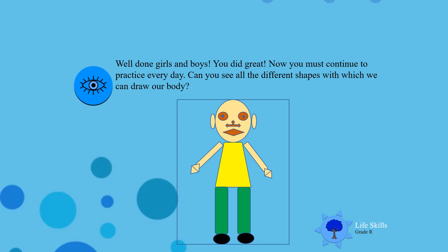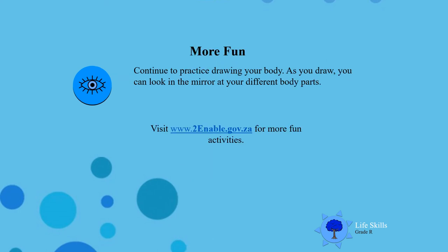Well done, boys and girls. For more fun, I want you to ask mommy and daddy to give you more papers so that you can draw your body more. And don't forget, look in the mirror if you are not sure which part you must draw next. I am sure that you have learned that we have a head, we have a neck, we have shoulders, we have arms, we have hands, and then we go down to our legs and our feet. We also have fingers and toes. So next time when you draw your body, think about all of these different parts. For more exciting activities, you can go on the link at the bottom and mommy and daddy can show you how you can draw even other pictures. Until next time, boys and girls, well done, bye.